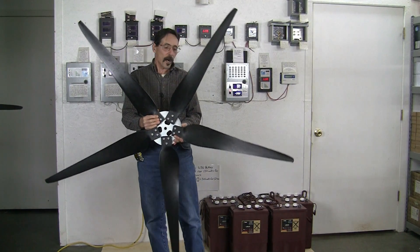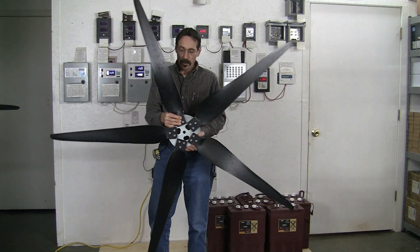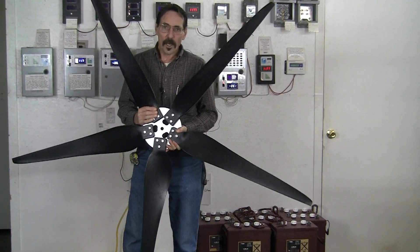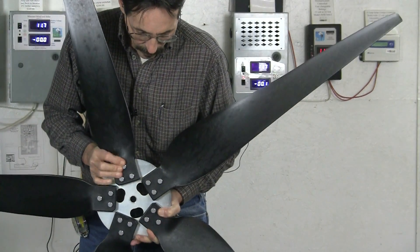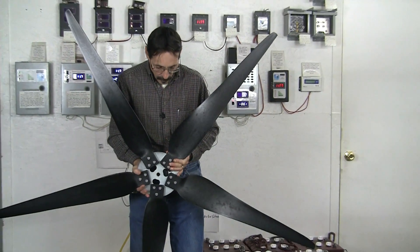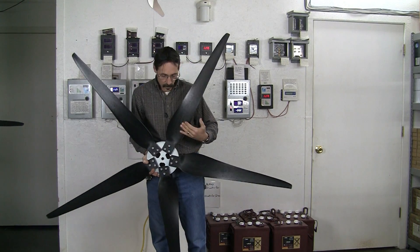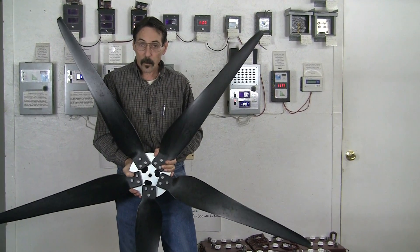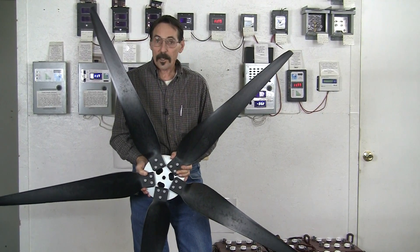I'm real happy to show you our brand new Raptor Generation 5 wind turbine blades. These are a brand new style and brand new design, made from the same material as our Raptor Generation 4 blades, made in the USA. This is a 70-inch outside swept area and as you can see, the contour of the blades — this part here — gives you a very quick start up. These blades are extremely quiet and have a lot of torque for high amp output and a lot of speed.